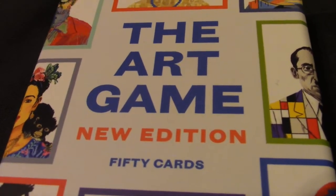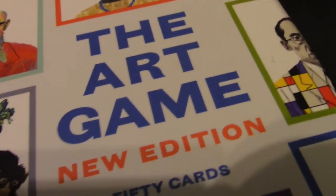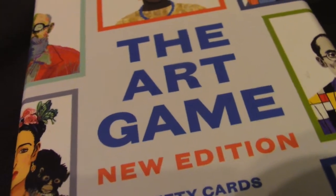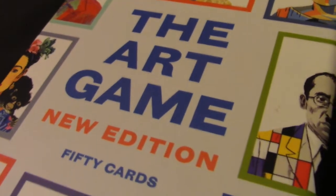Hi everyone and welcome to game club. We'll be going through painting, photography, and all manner of graffiti artists in order to get to the Art Game — the new edition.